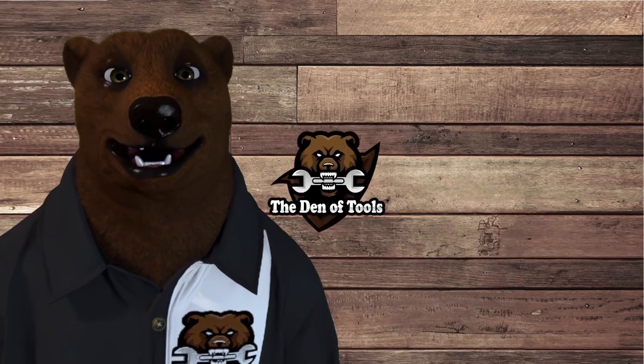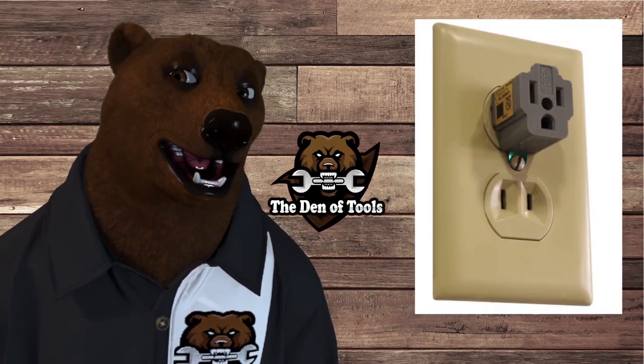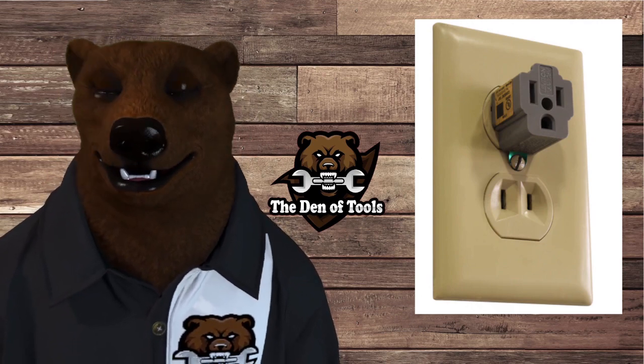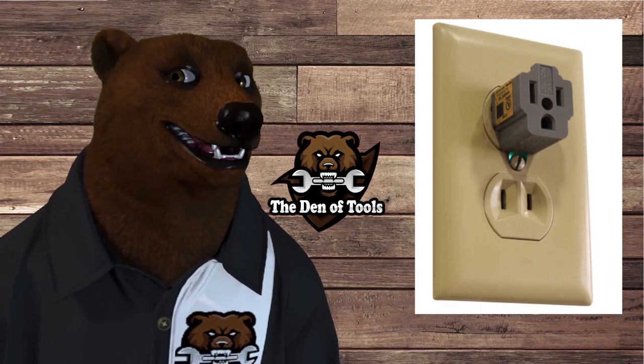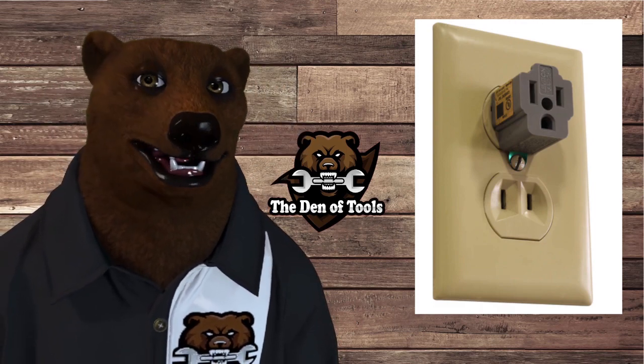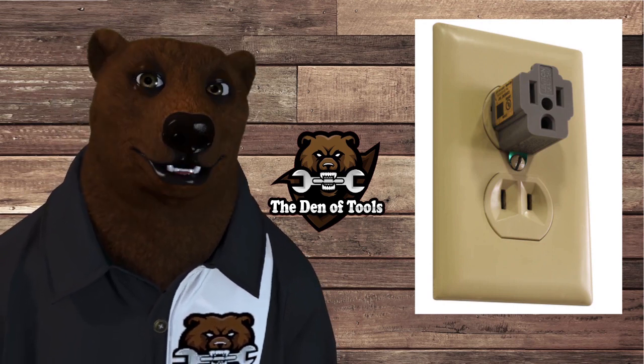Hi, the ho guys and gals, it's Red Deer Friendly Neighbor Tool Bear back again here in the old den of tools. Today the bear is going to answer all your questions regarding power. I've gotten lots of questions recently about things like what kind of prong is this, can I use an adapter on this, why is that prong, why is that outlet upside down, what does this weird T-shaped plug mean — well, I've decided it's time to cover all this, make sure we get it all ironed out, make sure you're all safe and you know what you can plug into what.